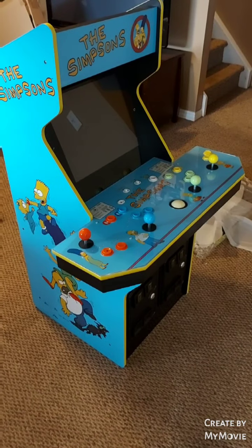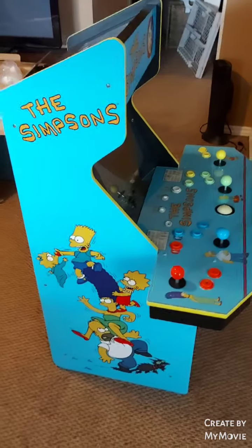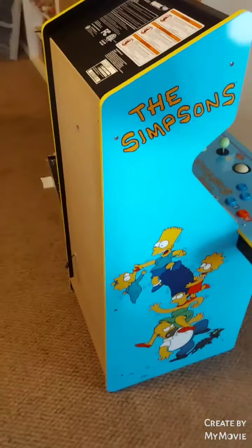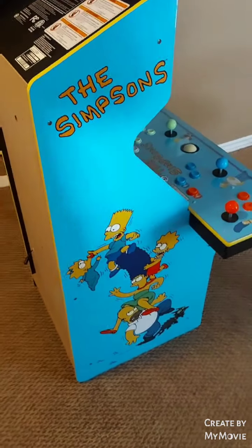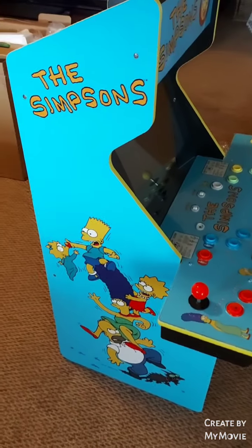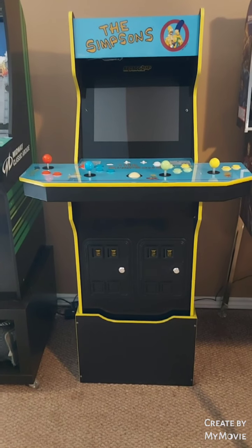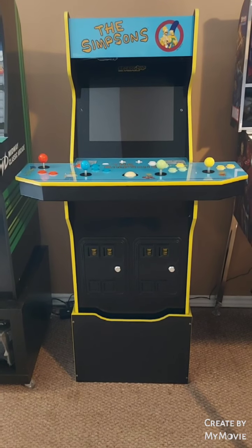Now we've got the cabinet fully assembled. However, you can see the height is not what we'd like it to be for an arcade cabinet, which is why there is a riser to be built — and that's included with the newest generation of Arcade 1-Up machines. Next we'll be building the riser and attaching that to the bottom. And here we are — the machine is fully assembled and ready to go with its riser on the bottom.